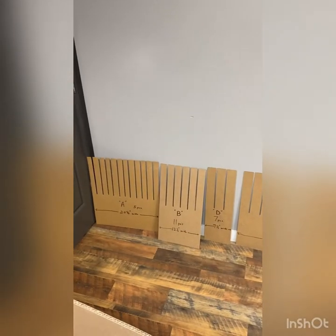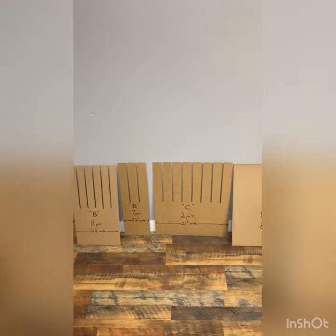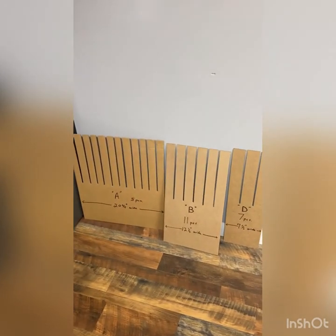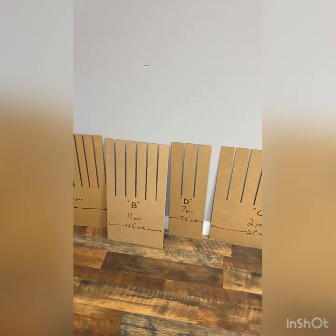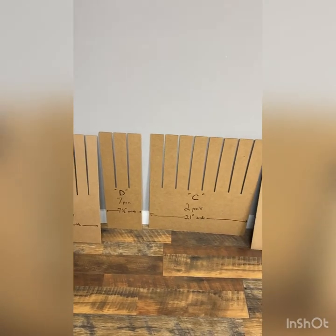You have five basic inside parts. They're not marked, but the widths are noted on each one. You can also count the slots. We're going to put this together now.